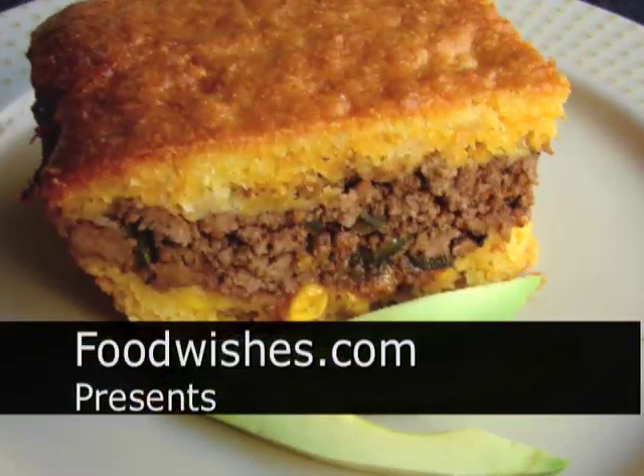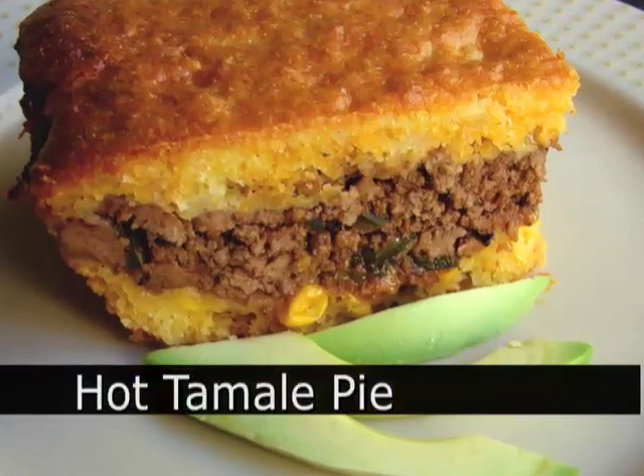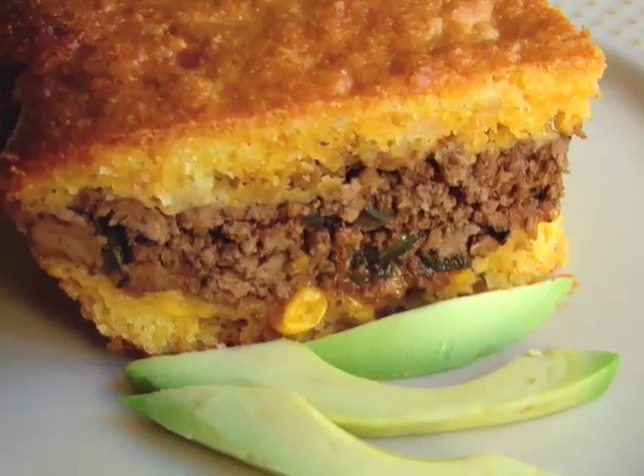Hello, this is Chef John from FoodWishes.com with tamale pie — make that hot tamale pie. And by the way, people that make real homemade tamales, this must be just the most insulting thing ever to watch.